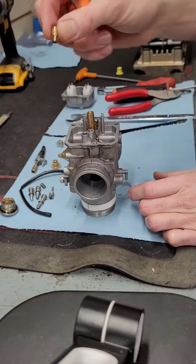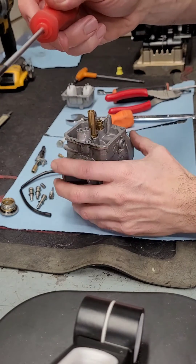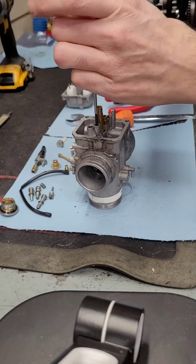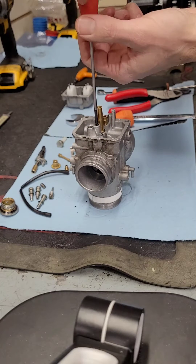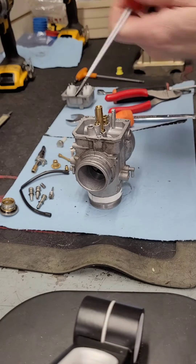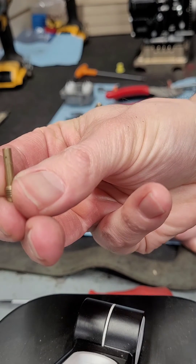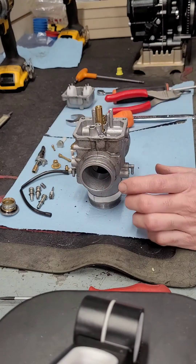The outer pilot jet is a size 60, which is the only allowable size. Then the internal pilot jet is way down in the hole — you want a screwdriver that fits down into that hole. If the jets feel overly tight when you're trying to take them out, specifically the internal pilot jet, please stop and bring your carburetor to a professional or you could cause severe damage. The internal pilot jet dimension number is 45.